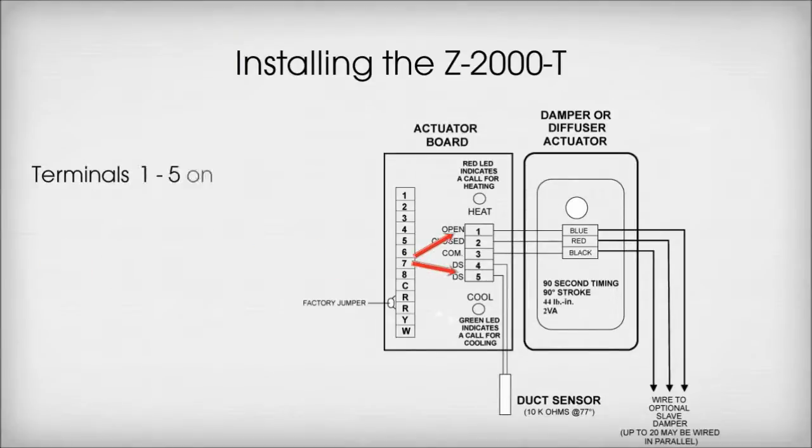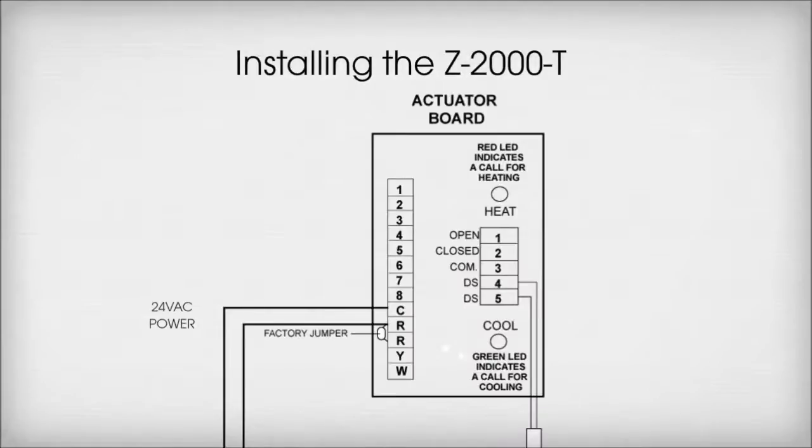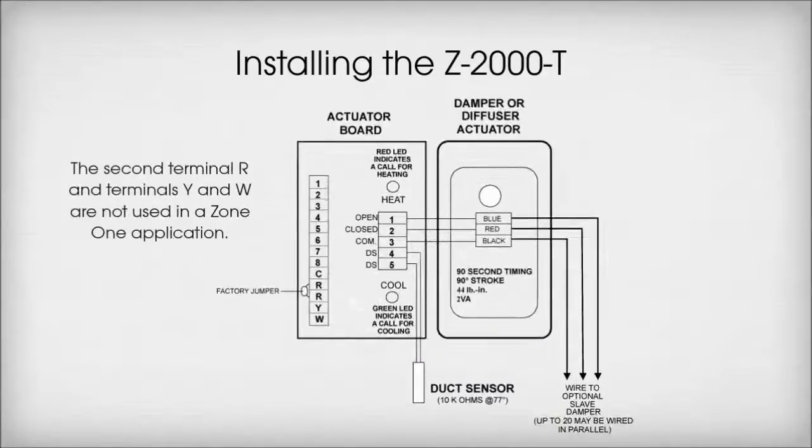Terminal C on the thermostat wires to Terminal 4 on the right of the actuator board. Terminal C on the right of the actuator board are pre-wired at the factory. Terminal C and the first Terminal R are wired to 24VAC power.